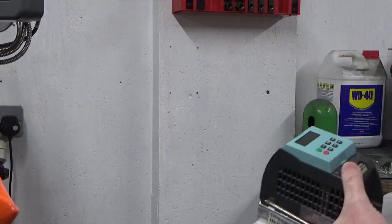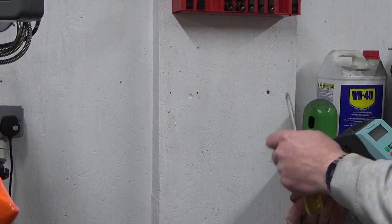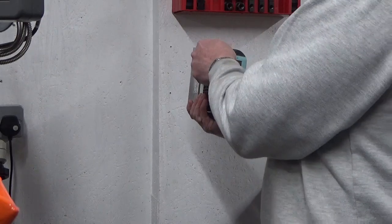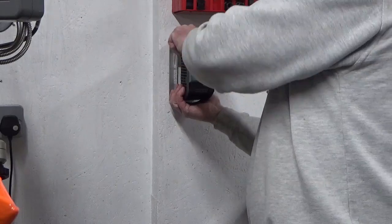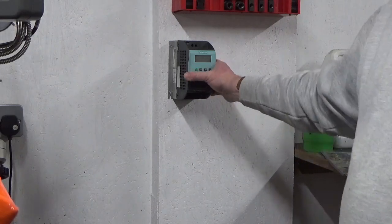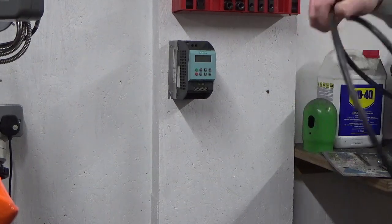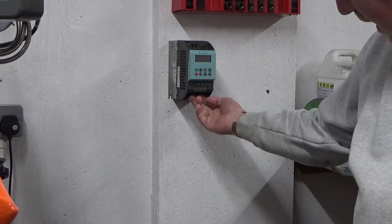Next job is to site our VFD on the wall. I've done some preparatory work - got some holes drilled into the wooden OSB cladding. That's got our inverter mounted on the wall. Now I've got to sort the tail end of the three-phase cable to suit the output from the inverter, and also connect the fly lead I made earlier.